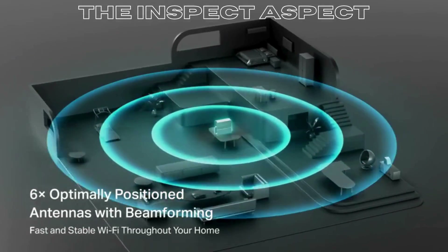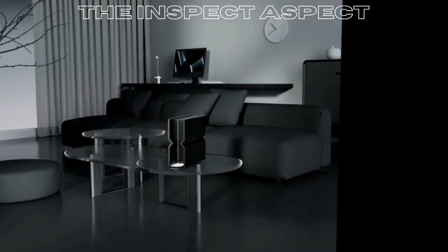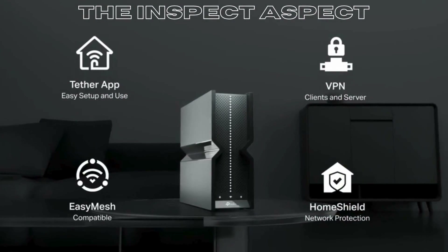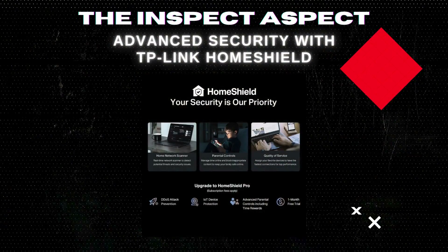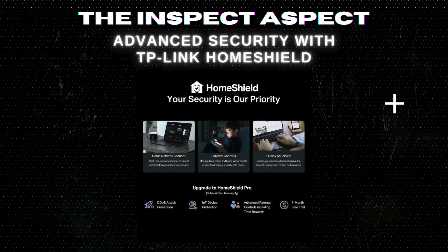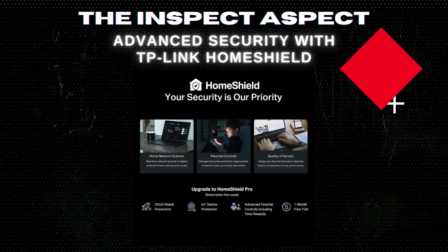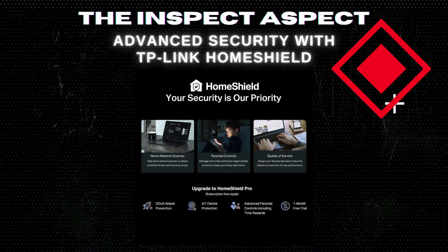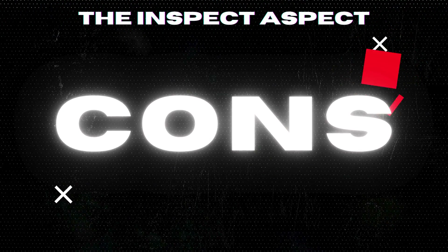Flexibility is key. Easy mesh compatibility allows the BE-550 to work seamlessly with extenders, creating a robust whole-home mesh Wi-Fi network without dead zones or lag. Security is paramount — HomeShield offers cutting-edge network and IoT protection, with features like basic network security scans and parental controls, ensuring a safe and managed online environment.